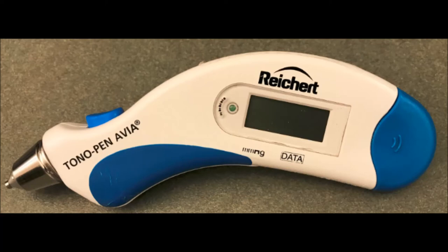In this video, we will demonstrate how to use a tonal pen to measure intraocular pressure.